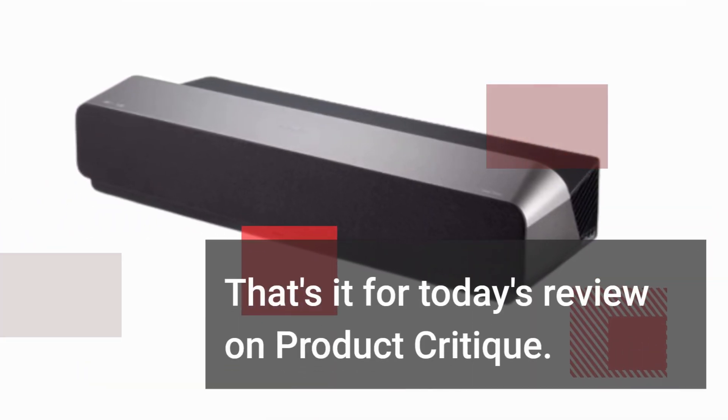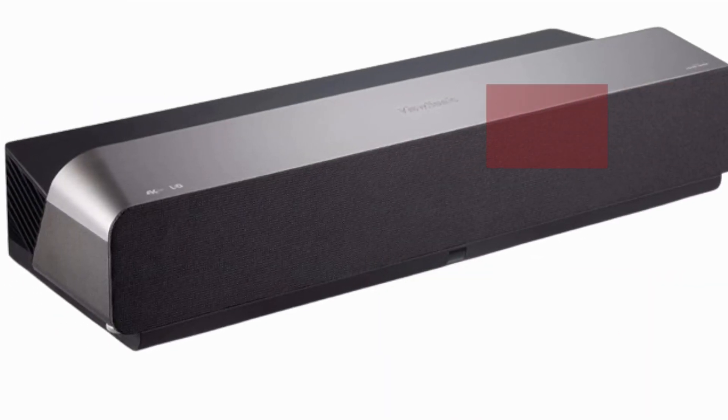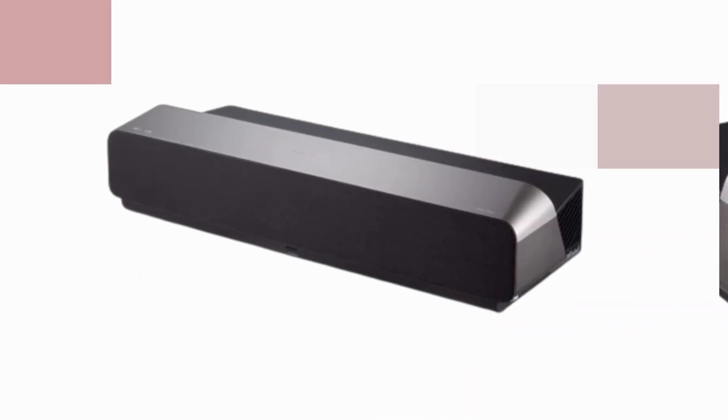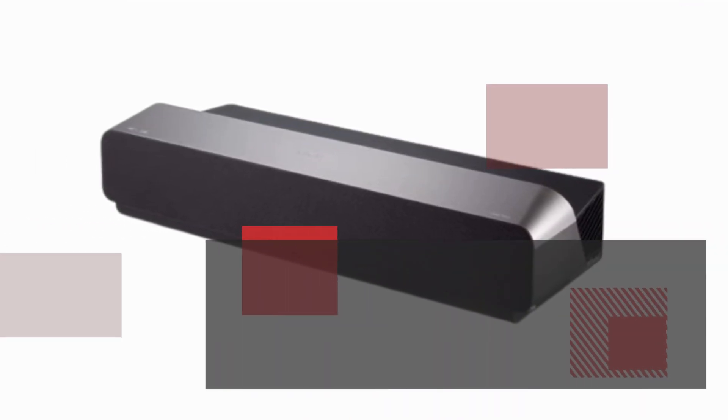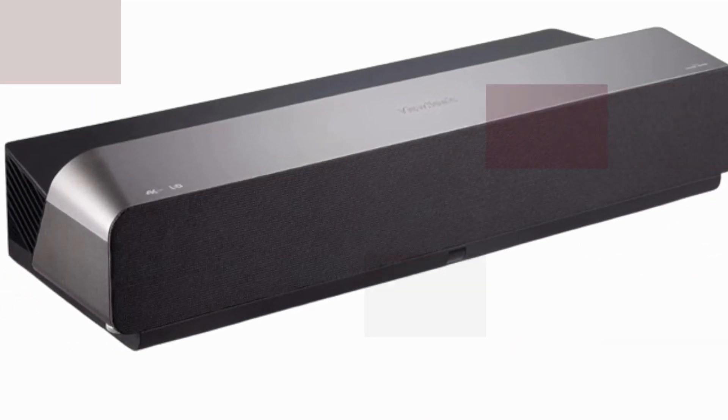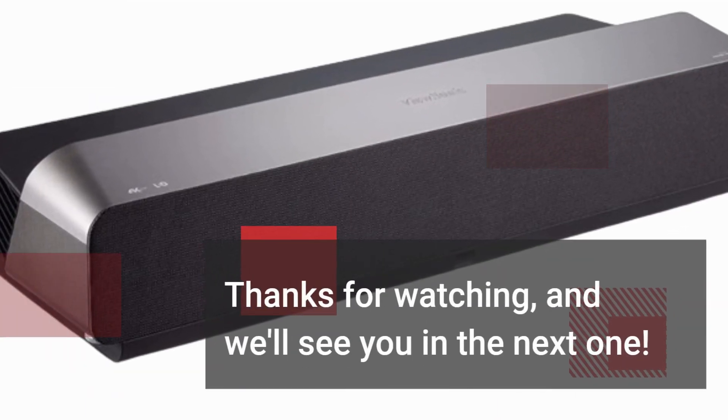That's it for today's review on Product Critique. If you found this video helpful, don't forget to give it a thumbs up and share it with your friends. And if you want more in-depth reviews of the latest tech products, be sure to subscribe. Thanks for watching, and we'll see you in the next one.